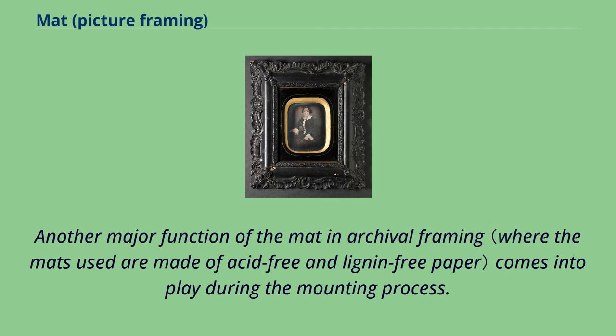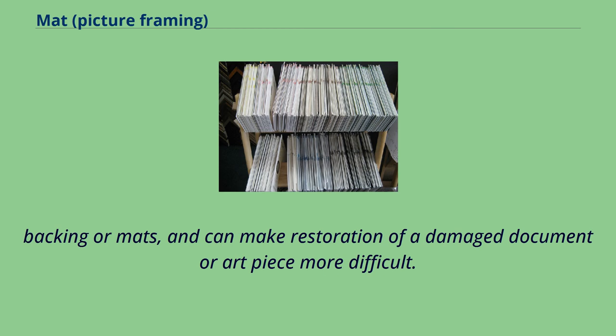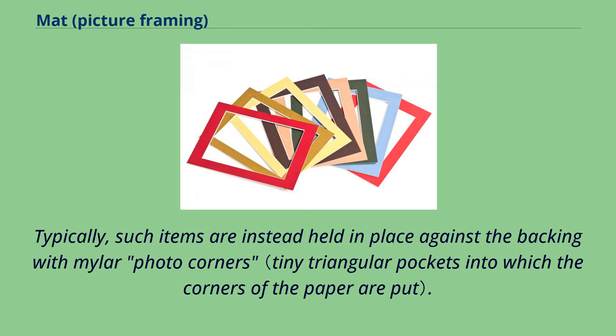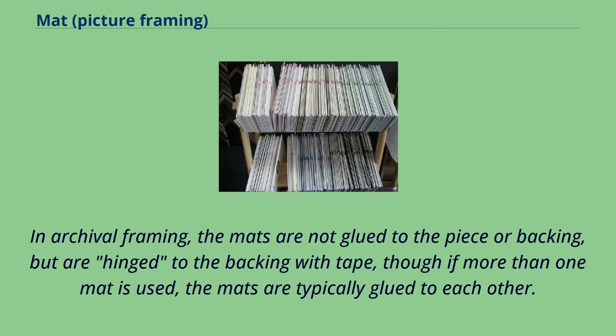Another major function of the mat in archival framing comes into play during the mounting process. In archival framing, paper items are not typically glued down to the backing, as it prevents anyone in the future from being able to safely and easily remove it to replace damaged frames, backing, or mats, and can make restoration of a damaged document or art piece more difficult. Typically, such items are instead held in place against the backing with mylar photo corners. The added weight of mats can help hold a piece in place while also helping to hide the backing and photo corners. In archival framing, the mats are not glued to the piece or backing, but are hinged to the backing with tape, though if more than one mat is used, the mats are typically glued to each other.